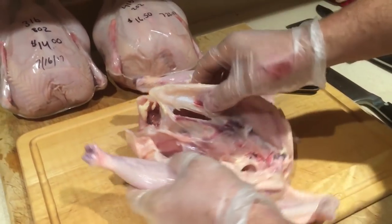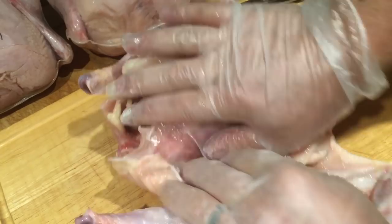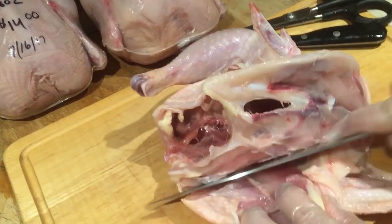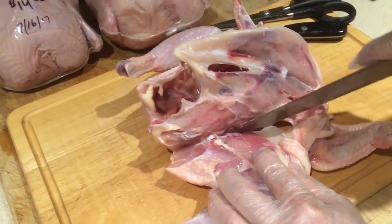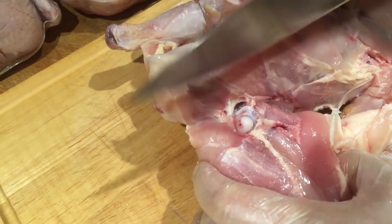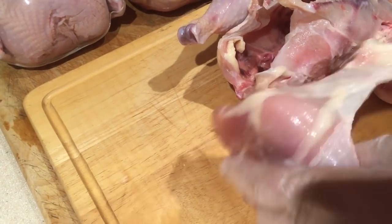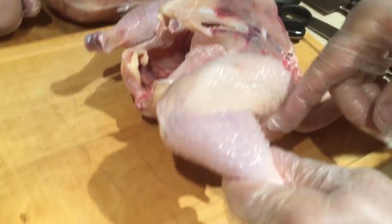This leg and thigh is kind of trying to separate from the body already. I'm just gonna follow that. You see that white bone right there — that's what I want to break. I pop it loose, see how it came out of the joint? Then I go right around it and that's it — the thigh is now off.